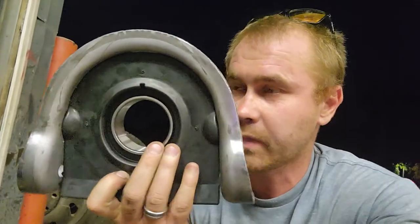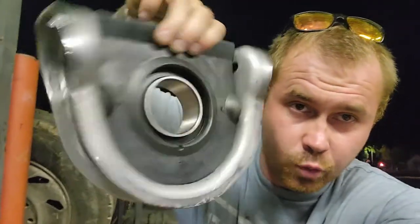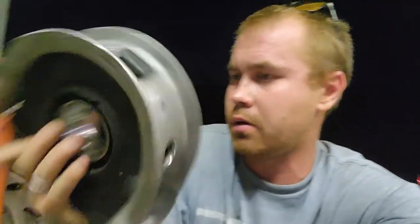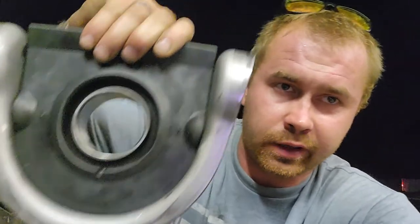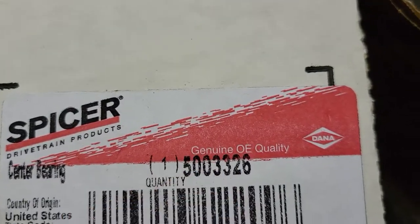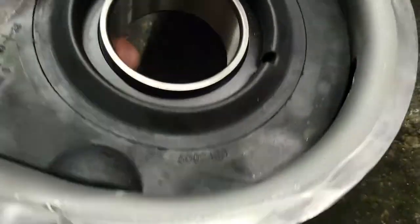If any of you guys have a problem with a sagging carrier bearing, I have a solution for you. They do make a solid rubber carrier bearing — it will look like this — and the part number is right here.